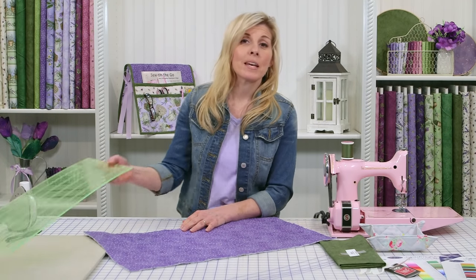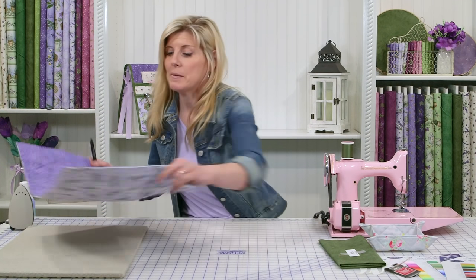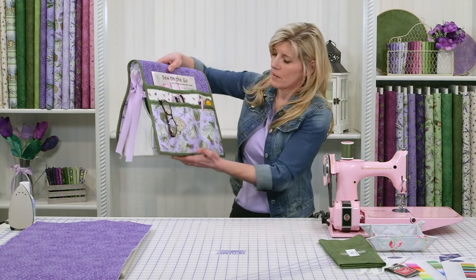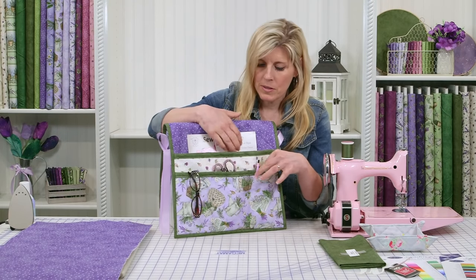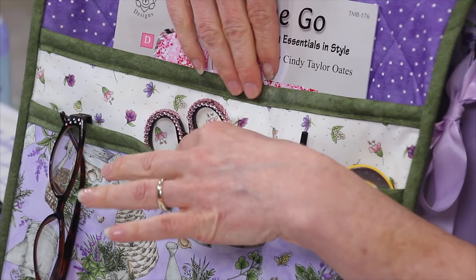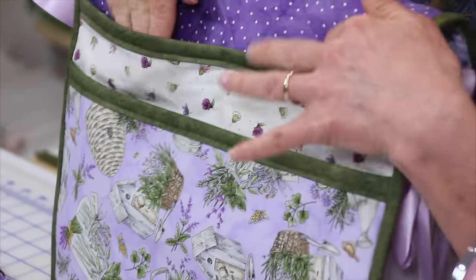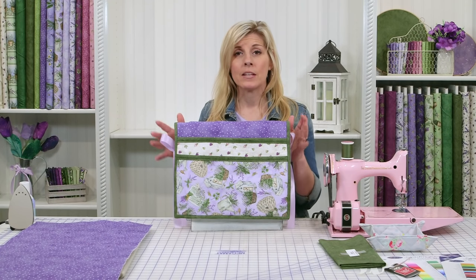Now we can put that aside and work on the pockets — this is where you get to personalize your caddy. You can decide here if you want the pocket split. Notice here we put this in three different sections. We could have just sewn right down the middle and had two pockets, or not sewn at all and had one larger pocket. On the back side, we did two pockets and then a big pocket. So you can decide what you want to put in there on a daily basis and tailor that for your needs.